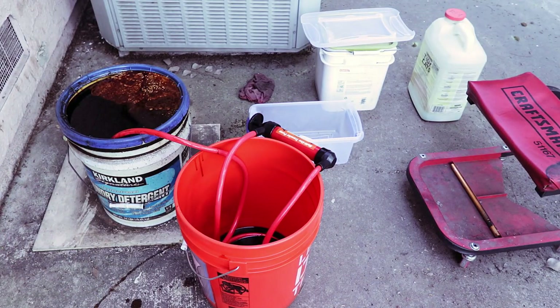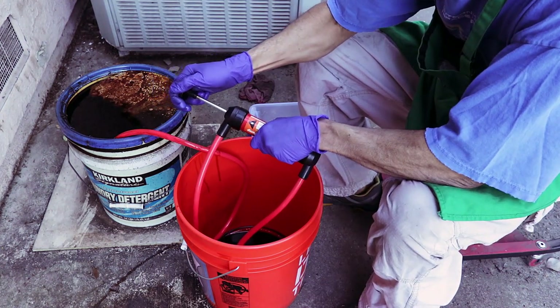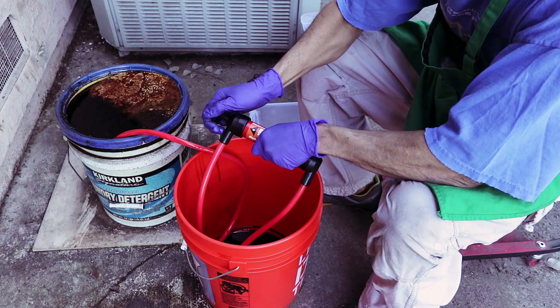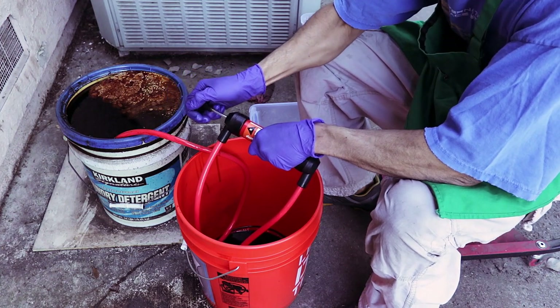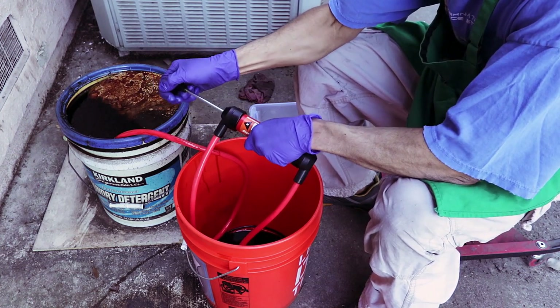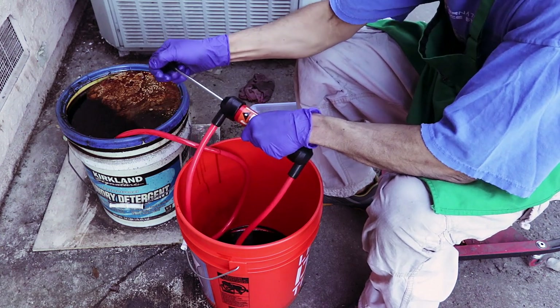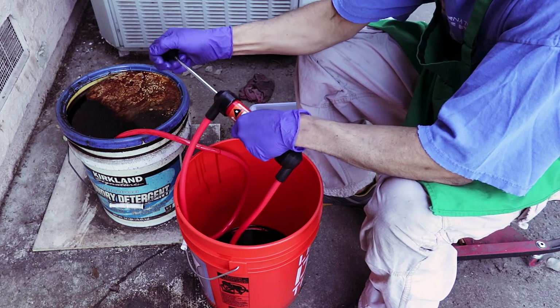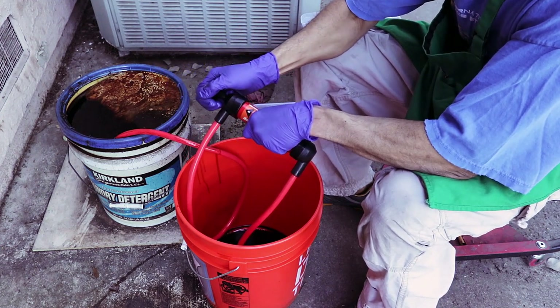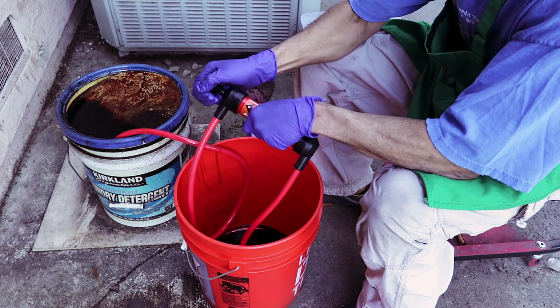Now let's talk about convenience. You can see I left the pump on the bucket — it doesn't really have a stand — and as you can see it fell. So it's kind of hard to just leave sitting around. If you're worried about being ultra clean, that could be an issue because you're going to have to keep an eye on it depending on how deep you put the pump into whatever you're trying to transfer fluid from. You will kind of have to babysit it. It doesn't have a stand, although you could make one, and that's something I'll probably do for future use.